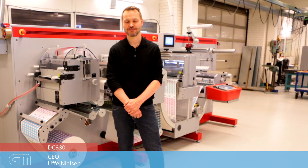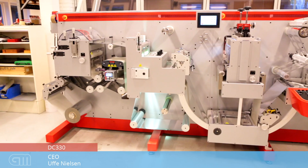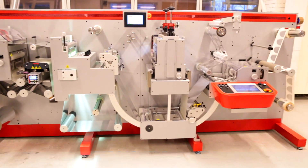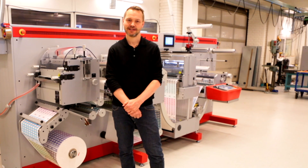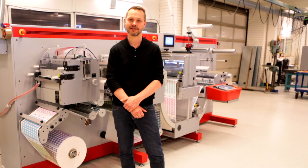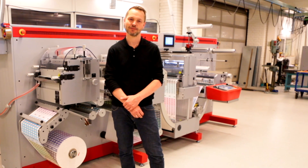Hi, I'm Uwe Nielsen from GM in Denmark. I'm going to present our DC330 finishing line for labels for you. The line is our flagship model and it features a number of unique items. First of all, it is one of the few lines that can run inline from birth — you can decide if you want to run it inline with a press or run it offline. Now we're going to have a look at the various stations in the machine and I'm going to explain them one by one for you.